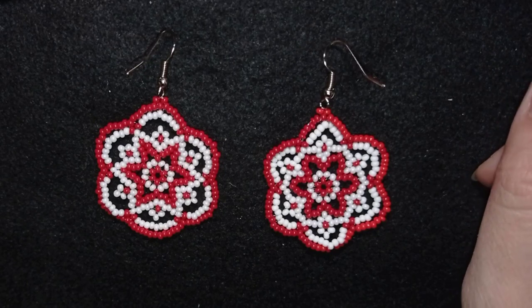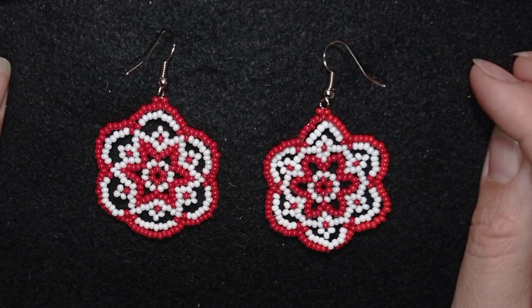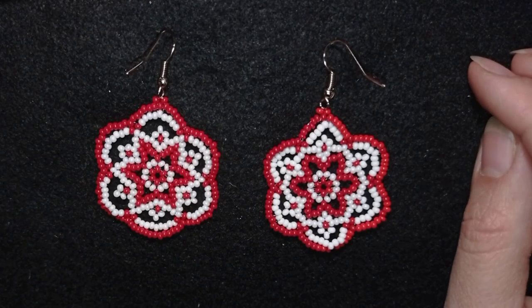Hi there, I'm Teddy from Bijuteo Beading, and in today's tutorial I'm going to be showing you how to make this beautiful red snowy flowers earrings. They are easy to make and I'm showing step by step, so by the end of this tutorial you're going to be able to make them by yourself.